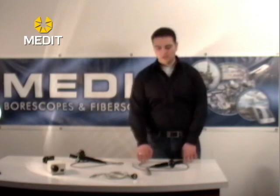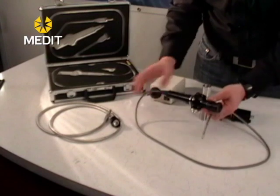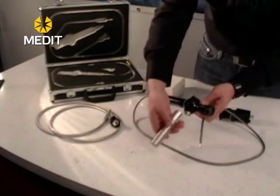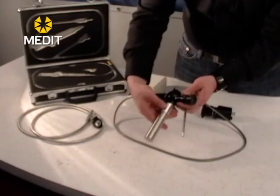We're going to show you how to set up your fiber scopes. Typically when you receive the package you're going to have your regular fiber scope, the LED light handle, and also the light cable. These units will simply just screw into each other, so you would connect your light source and then just click the button to turn on the illumination.